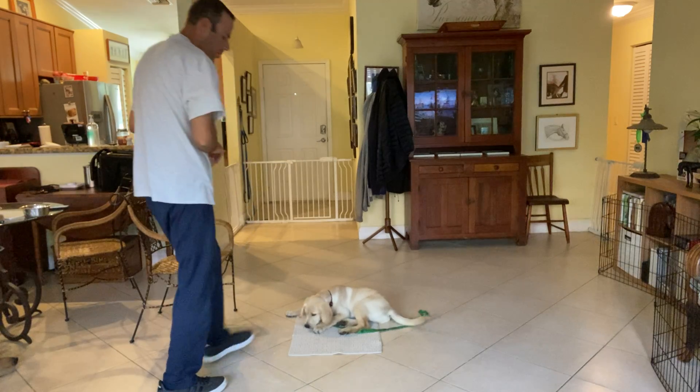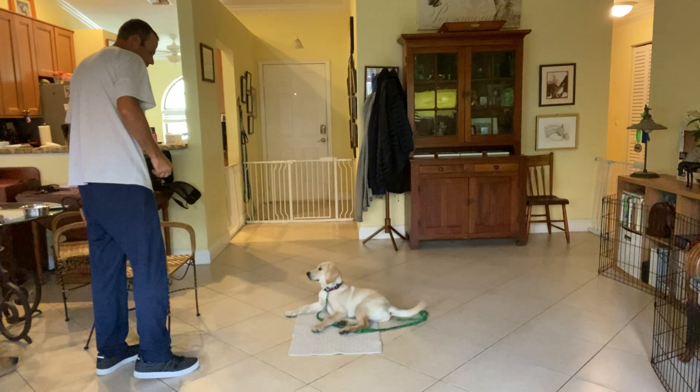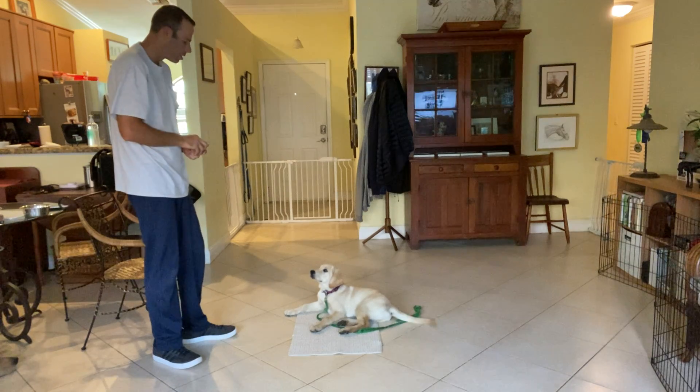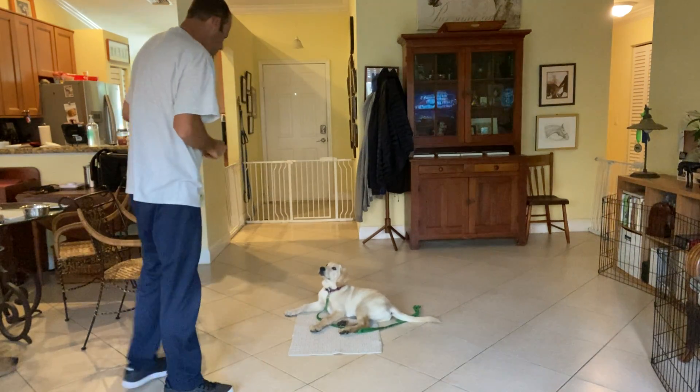Yes, good boy. I'm actually going to move around just a little bit more than I thought I would initially. You're doing very good, bud. What I want to teach him here is that I move around but he needs to stay still. We're not moving around too much yet — we're just trying to teach him. Good boy.